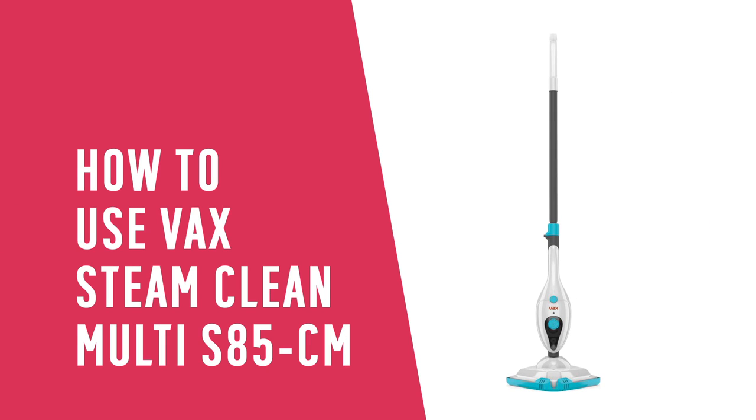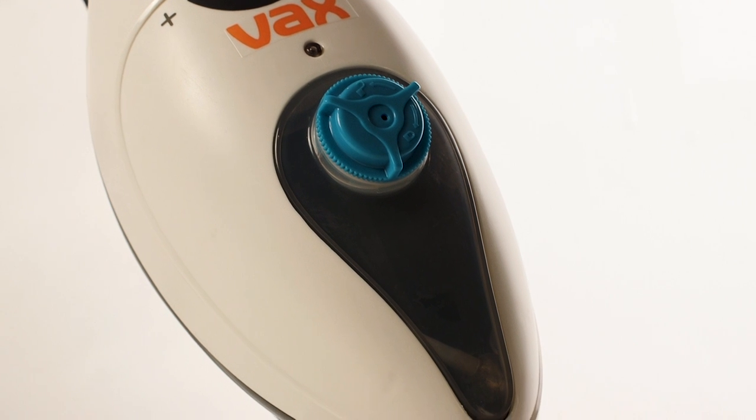In this Argos support video, we will show you how to use your Vax SteamClean Multi S85CM.